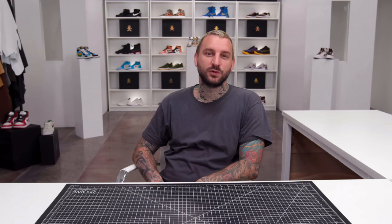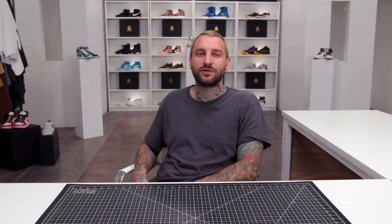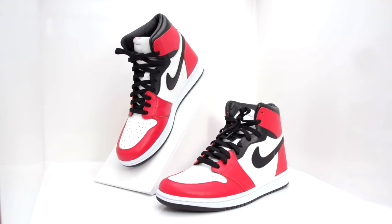The best way to learn is by doing, so this class is hands-on. You'll apply what you're learning in class directly to your own shoes. Together, we'll follow the creative process side by side, and by the end of the month, you will leave the class with your own pair of one-of-a-kind, custom-designed, handcrafted sneakers you can wear, sell, or give as a gift.